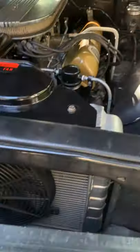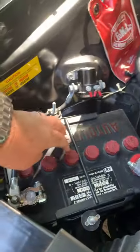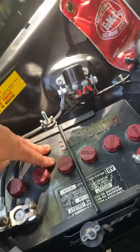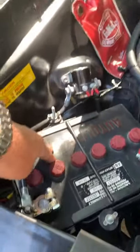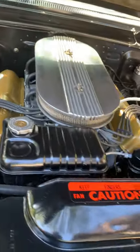Opening up the hood — you can see all the padding, it's been detailed. There is a solid-state super starter and high-volt battery underneath that cover — that's just a cover. All electronics have been replaced, hoses, and the engine's been completely gone through.